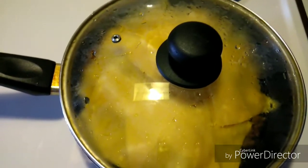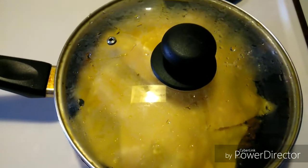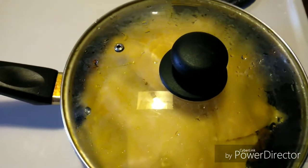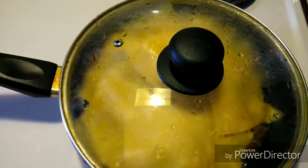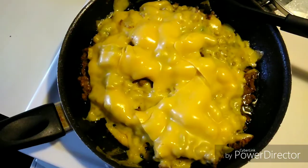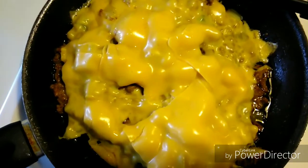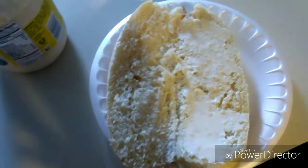It looks good — I'm excited to try it. When I saw My Four-Figured Life try it, my mouth was watering. This is how it looks with the cheese melted, and I went ahead and put a little mayo on my bread.